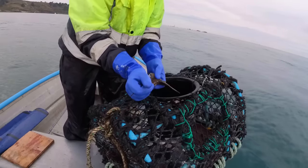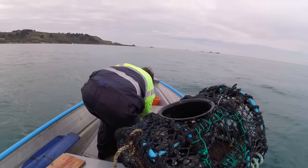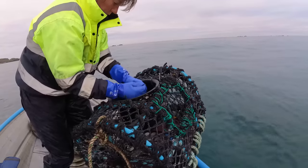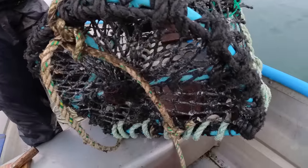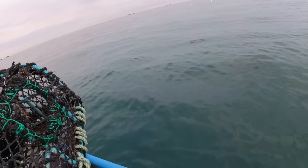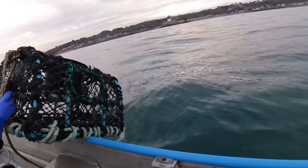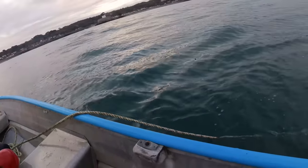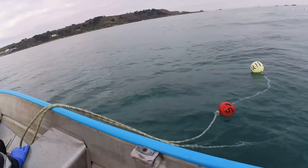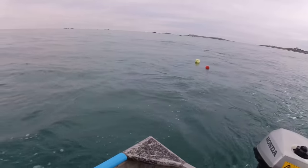Spider crabs absolutely massacred the bait - that's the thing with spider crab. That's an old metal bait holder - you'll have to get a new bait thing for that. I have got a new one but where is it? A couple of dog whelks. Right, are you ready? Start the engine. Drop it. There we go - two pots checked.